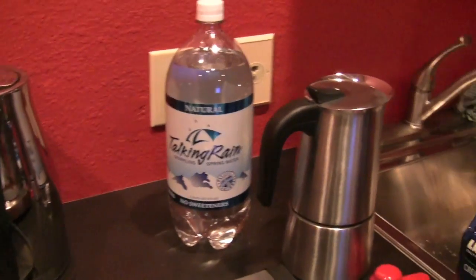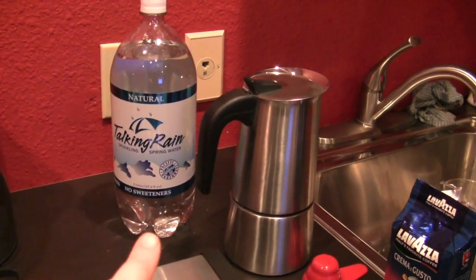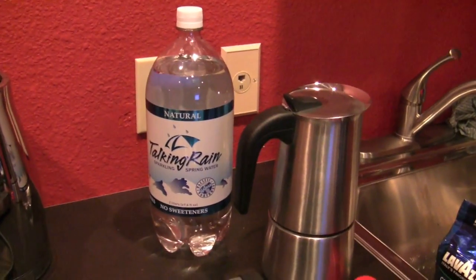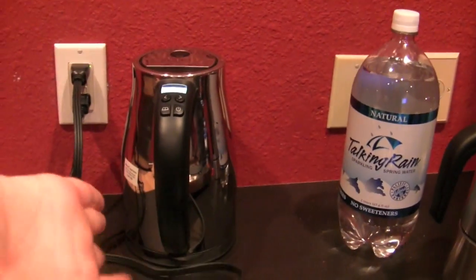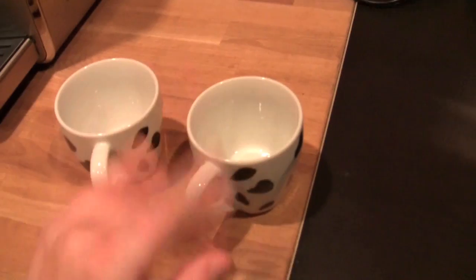I've never found that to be the case, but we'll give it a shot. So we're going to do two separate brews. First one up, we're going to start with Talking Rain — just regular sparkling water. The finest sparkling water you can get for a dollar at the local Safeway. And then we've got some water on the boil, and we're going to do another brew and taste them side by side to see which one's the best, if there's any magic or any rhyme or reason to this.